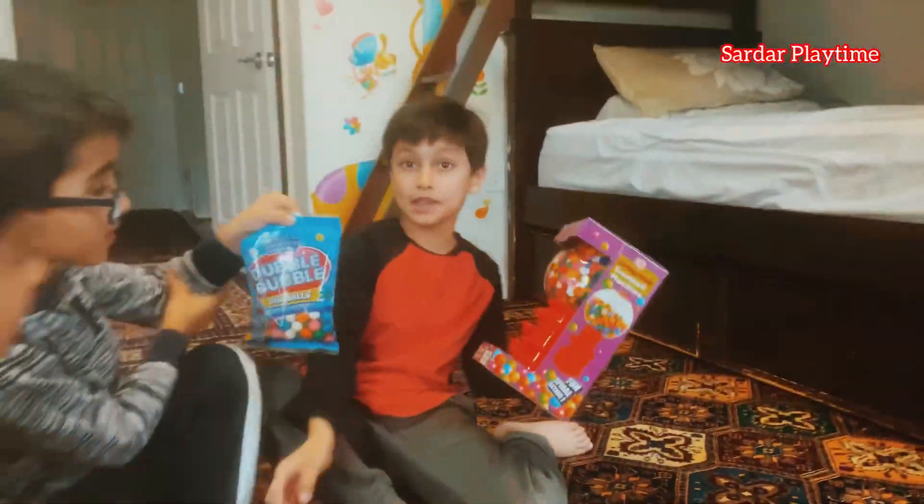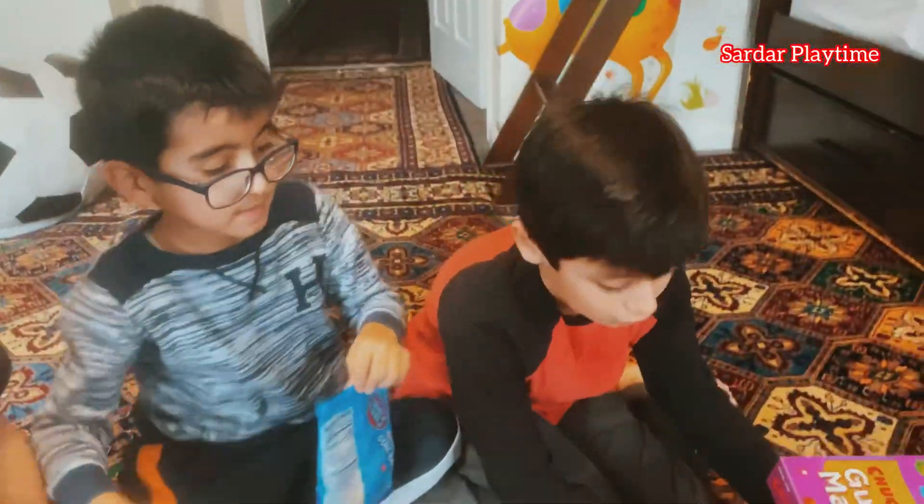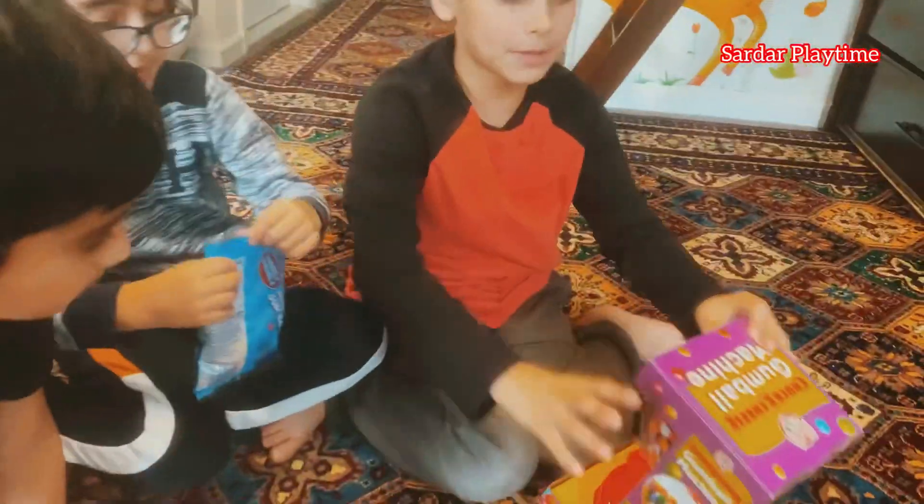Look, it's so cool! It doesn't need any quarters or cents or pennies. Let's open it up and see what's inside.